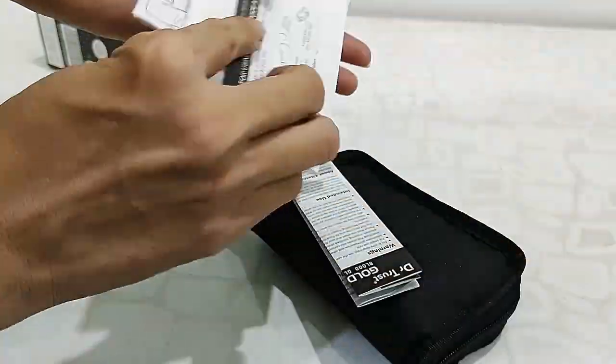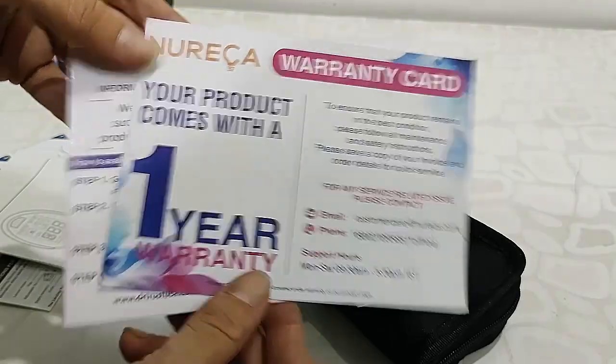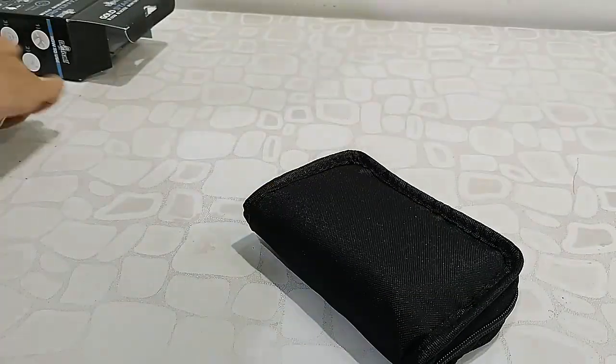I got some documentation like a warranty card, user manual, and other information documents.